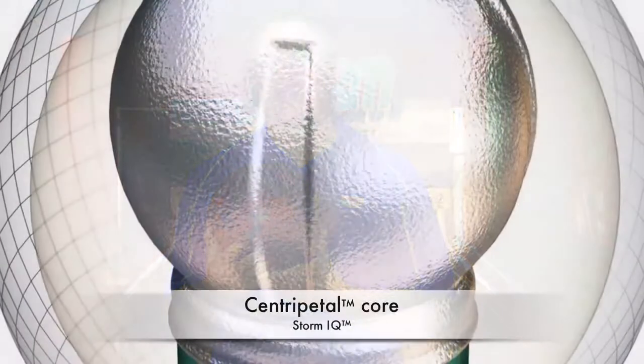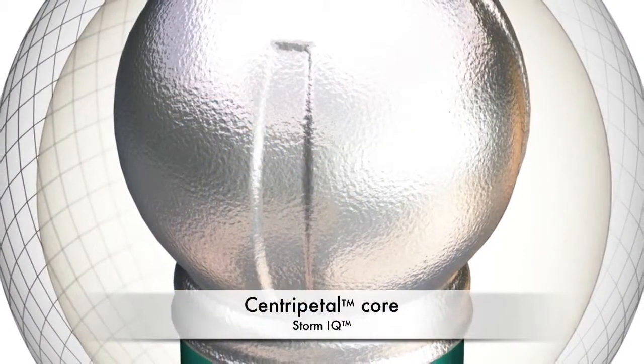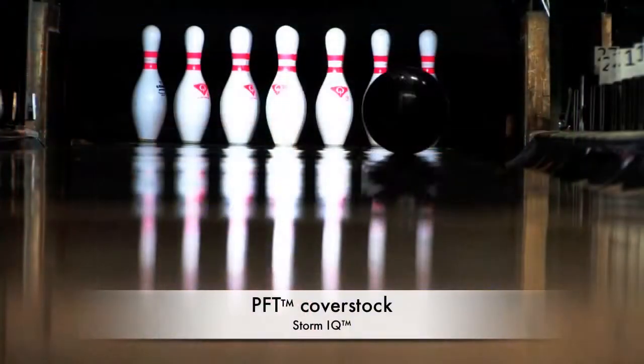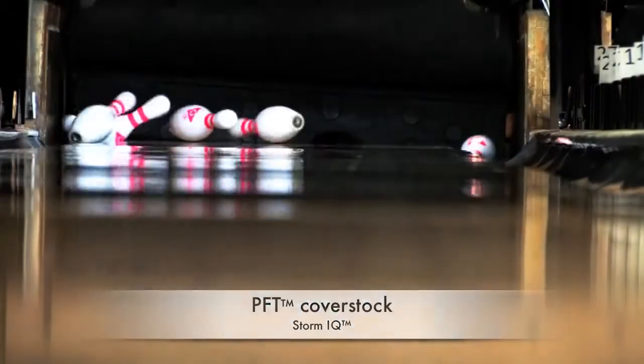I'm Randy Peterson, PBA Hall of Famer and Storm Pro Staffer, and today I'm really excited to be talking about the new master line ball release, the IQ. This bowling ball features the same centripetal core that's in the Modern Marvel and the Marvel Pearl — the most successful core used during the 2011 and 2012 PBA Tour season. The new IQ also features a brand new cover stock called PFT, or Progressive Friction Technology.